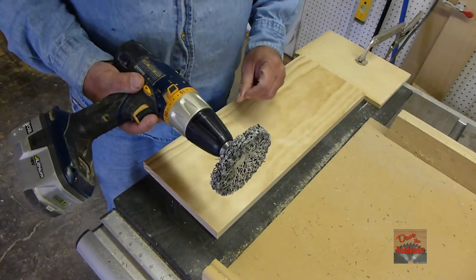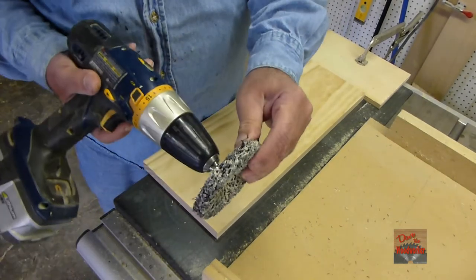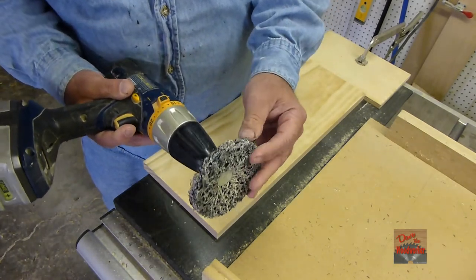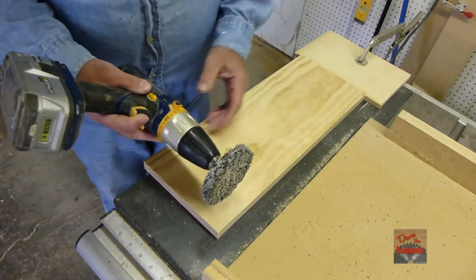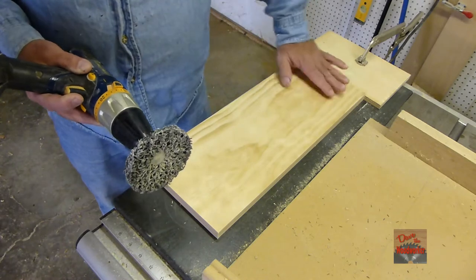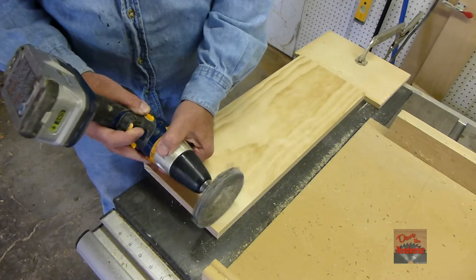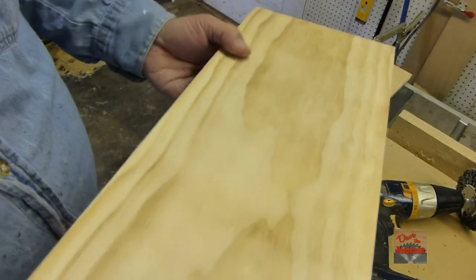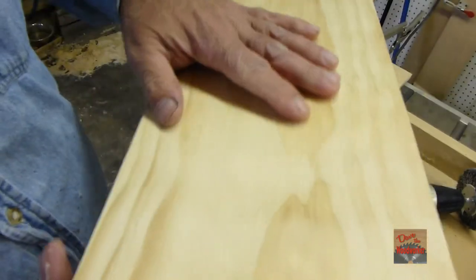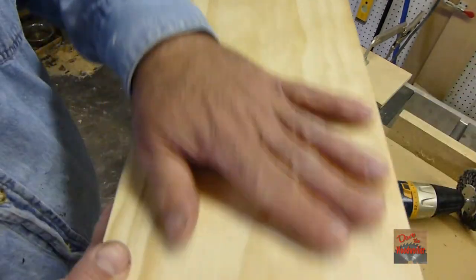Hey guys, I found a different tool we can use to texture the wood. This is for automotive and everything. I've used this on my car before to strip paint off, and I fastened a board down on my table saw here and use it to keep it from sliding. I don't know if you can see it here, but it gives just enough texture on the wood. I think I like it a little bit better than the wire brush.